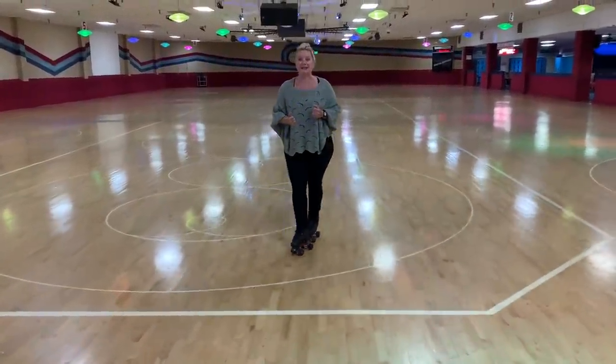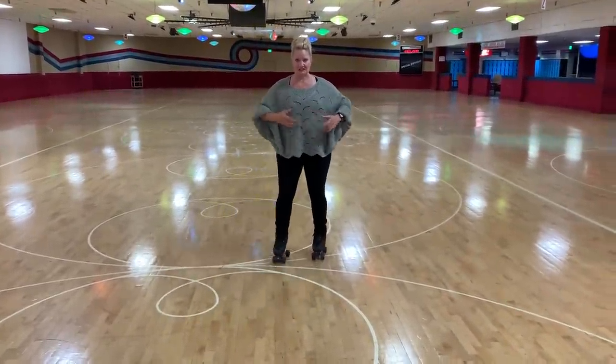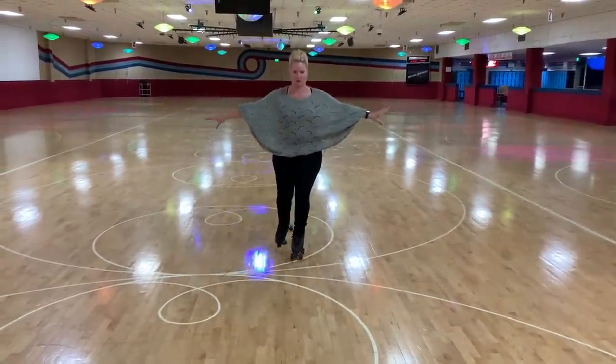Let's get into today's lesson. Today we're going to talk about front crosses.